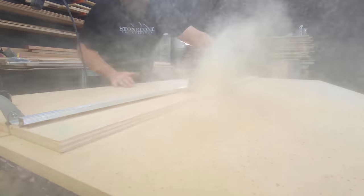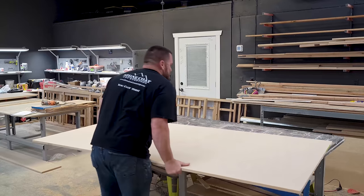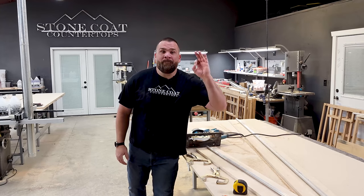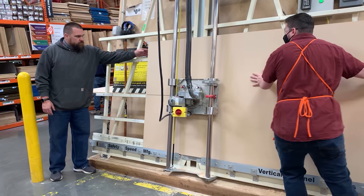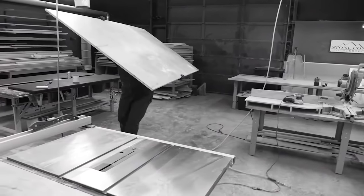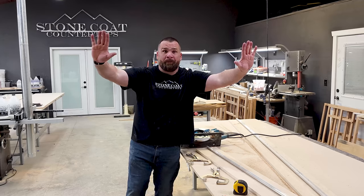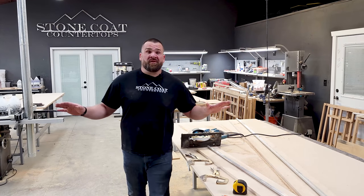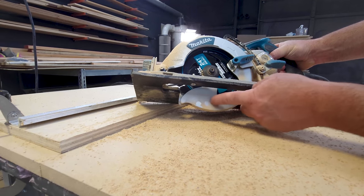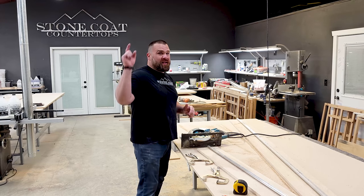Straight cut solutions right here, right now. Do you cut MDF, plywood, or any other sheet good for a hobby or living? Our straight cut saw guide is amazing — it's like having a panel saw in the back of the pickup truck. Cutting jumbo and large sheets of wood on a table saw can be tough, even dangerous. Stop doing that! Other professional saw guides can cost between $500 and $1,000.